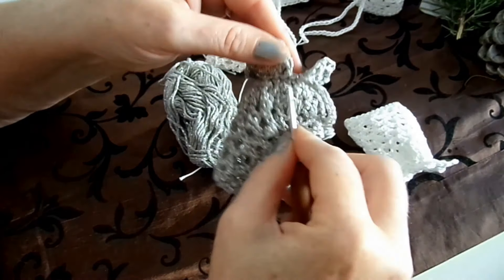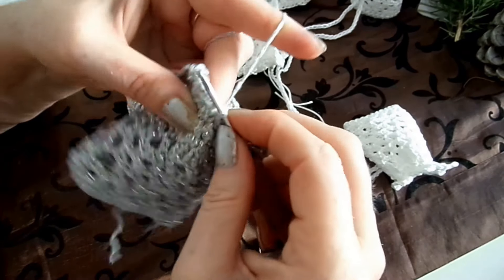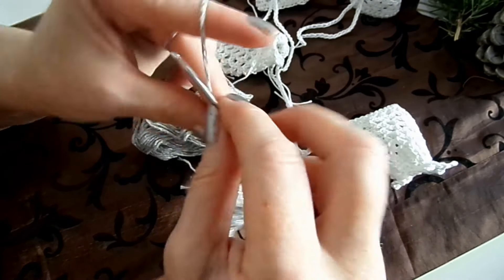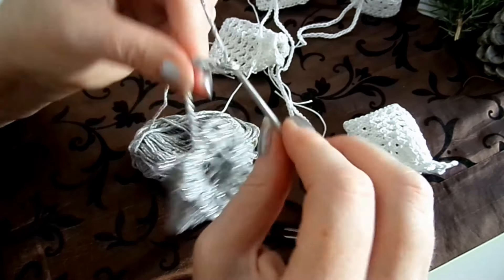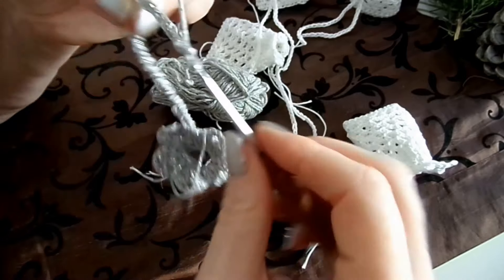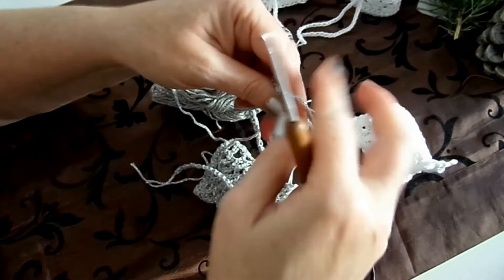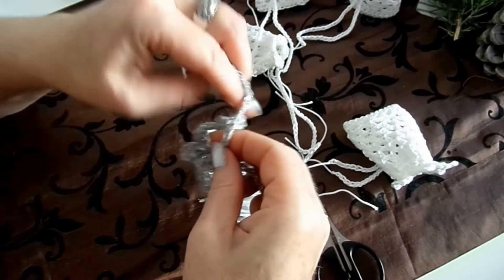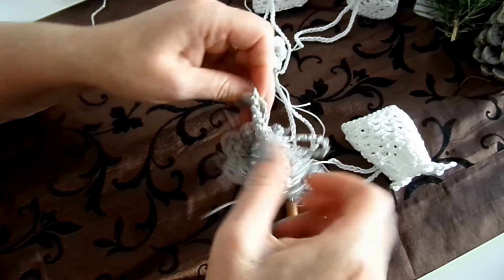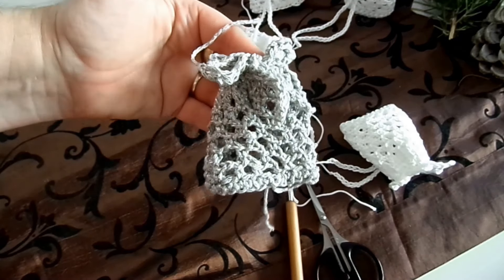Was meine ich mit dem Durchziehen? Ich gehe da einfach nochmal rein mit der Häkelnadel, hole mir einen Faden, ziehe den durch und mache eine Luftmasche – und dann sitzt er schon. Dann mache ich da auch nochmal 35 Luftmaschen, schneide den Faden großzügig ab und vernähe die Fäden. So habe ich dann die zwei Bänder dran. Man kann das zum Beispiel vorne nochmal zubinden, eine Schlaufe machen oder als Aufhänger verwenden. Dann ist wieder eins fertig, bis auf die Fäden vernähen.